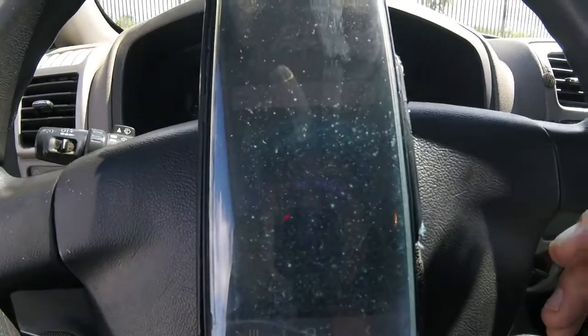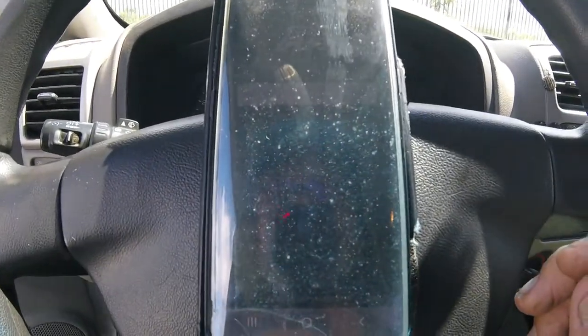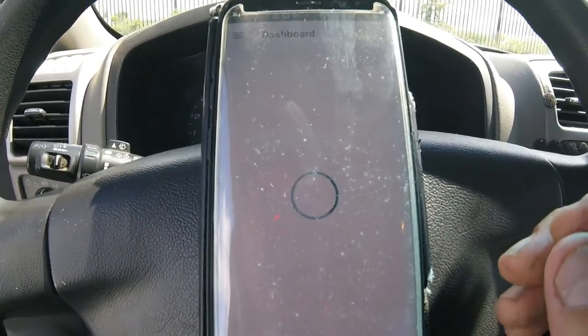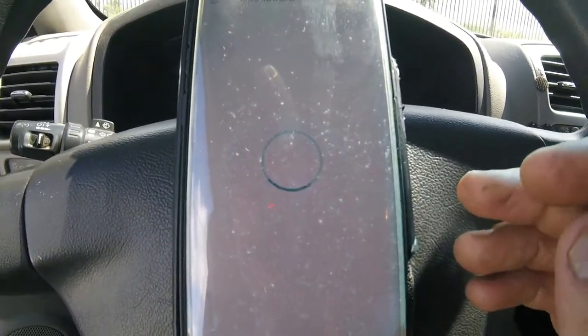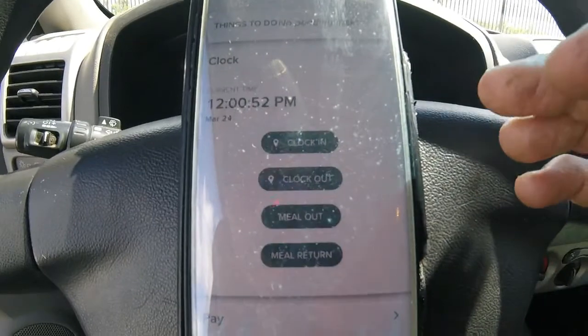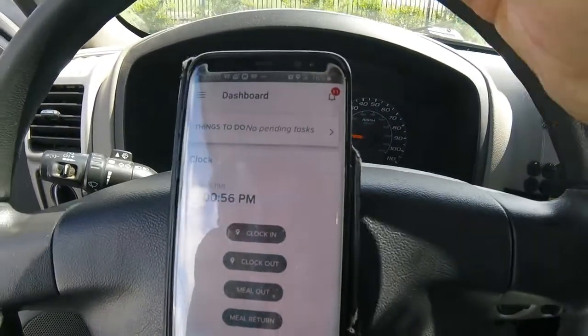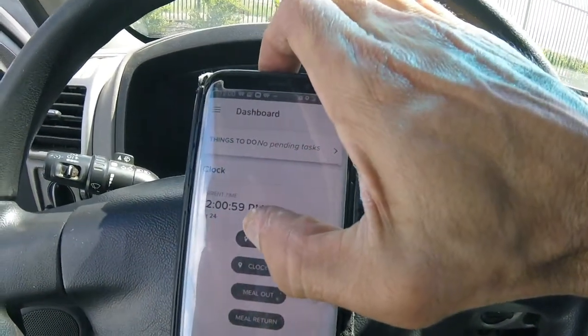And once you do that, it'll prompt you with the home interface of the app, where it'll show your clock times right here. So you're going to want to choose the top one — Clock In.